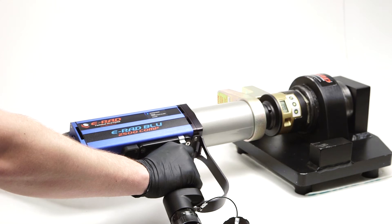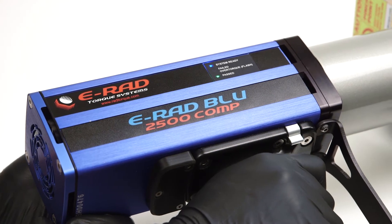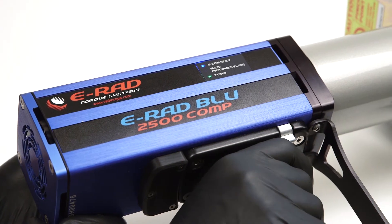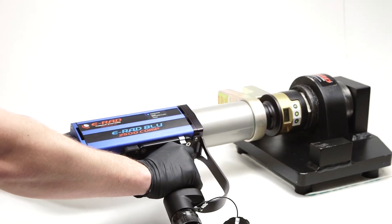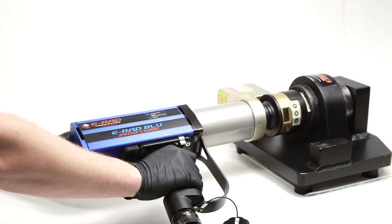Once you've reached your target torque, the ERAD Blue will stop and a green light will illuminate on the tool handle, and the word 'past' will display on the main screen. When the torque cycle is complete, the reaction arm will back off of the reaction surface, making it easy to remove the tool and move on to the next bolt.